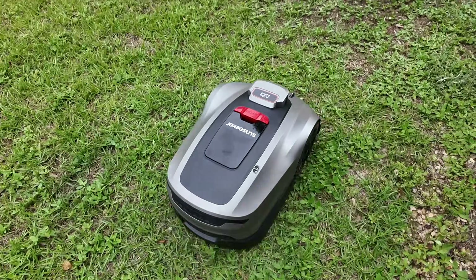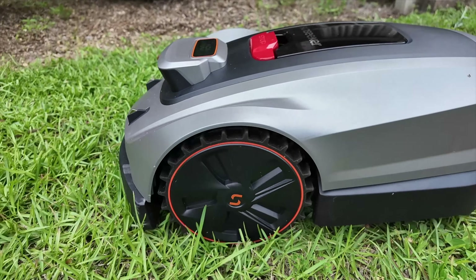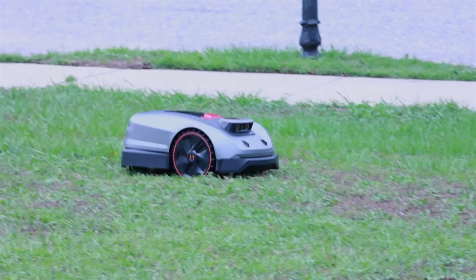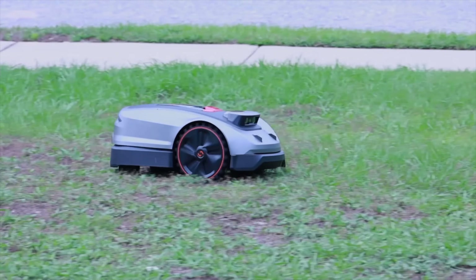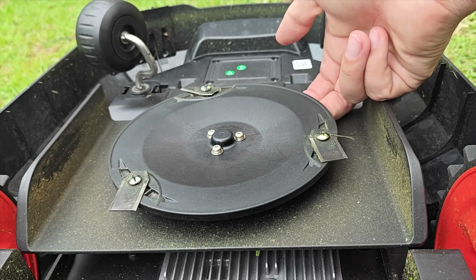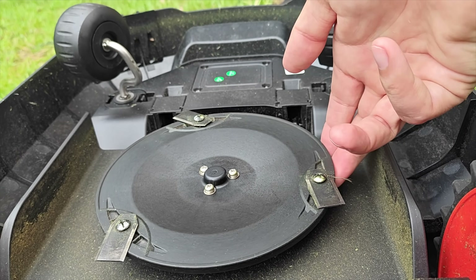On my first cut, the grass was pretty overgrown and thick, but this had no issues powering through and was powerful enough to take out the taller weeds and grass. My yard's not exactly flat — there are all kinds of divots and holes. Thanks to the intelligent traction control and terrain-aware power, it didn't lose traction and the tires didn't slip. The machine maintained traction throughout my entire yard. If you have hills or slopes, this can also tackle 30% inclines. The blade disc has a floating design with two sled rails on the side that follow the terrain, so you don't have to worry about scalping your grass.